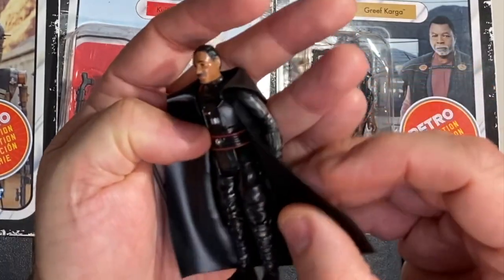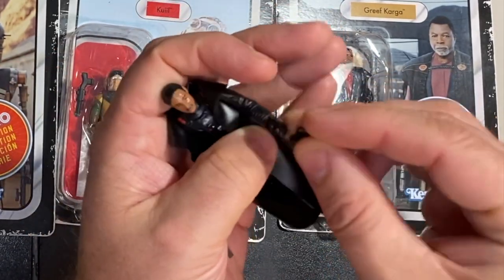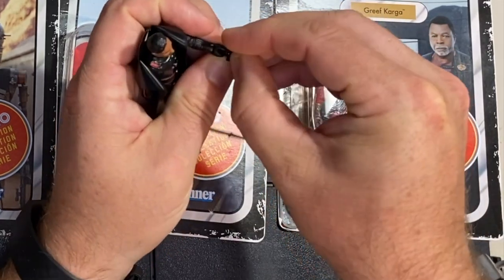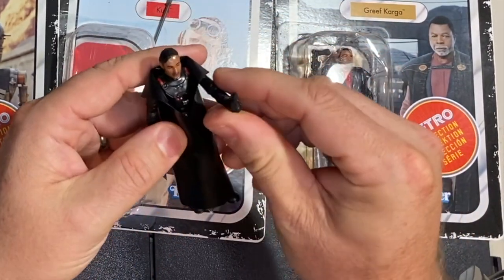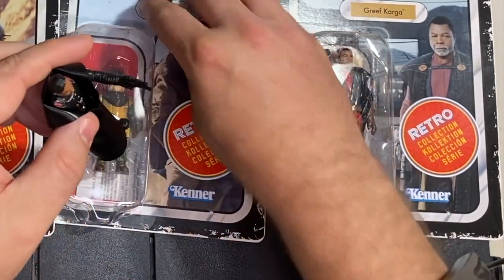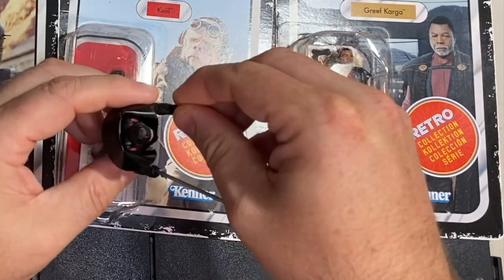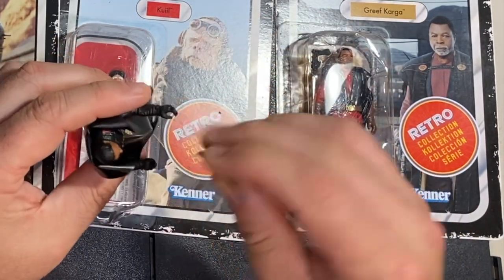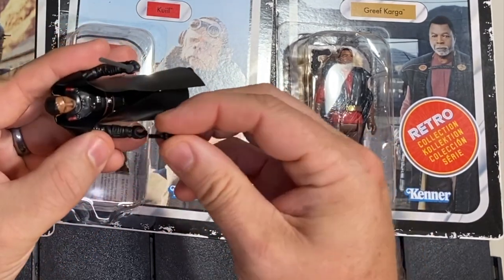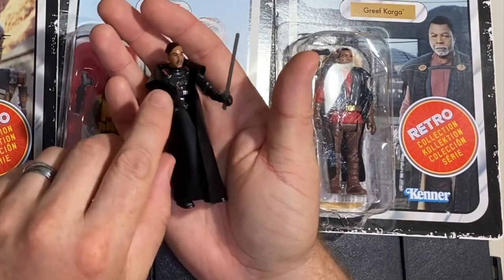Let's see what he's got for weapon storage — no holster. I'm going to give him the pistol. That is tiny, but he can hold it pretty well, kind of turns to the side like the old Kenner figures used to. Darksaber in the right hand — actually, his grip is a little smaller on the left hand, so I'll put the Darksaber in the left hand and give him the pistol in his right hand. Definitely holds it better that way.